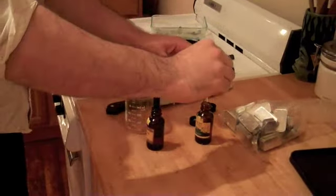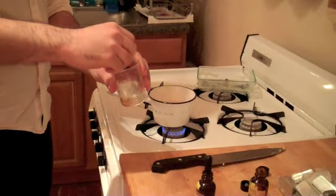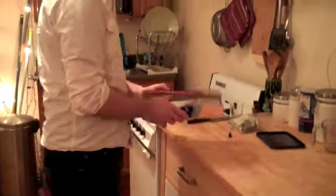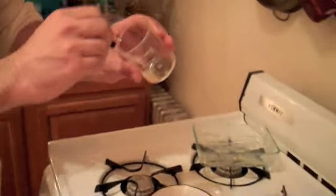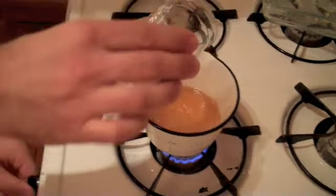We'll mix this all together. And as soon as that's melted, we'll add it. I'm going to prepare this stuff to package and protect the countertop. We're going to mix this all together — it's going to foam a little bit, maybe sizzle some. I was not expecting that one.